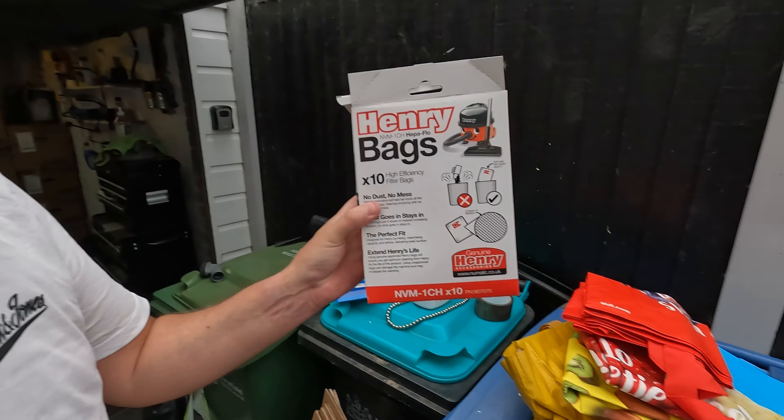Thanks for watching. I know it's not directly about the van in a way, but it is, because we're downsizing — we've got rid of a hell of a lot of stuff over these last months and we're still doing it. I'm going to go and clean Henry out and give him a new bag. He's been on his holidays over at uncle Paul's. I'll put a new bag in and get rid of Paul's leftover stuff. Thanks Paul — see you all soon, bye for now, thanks for watching.